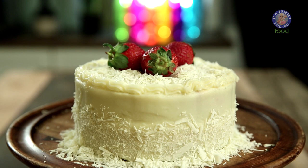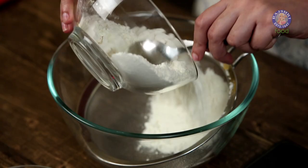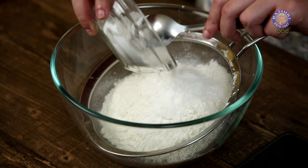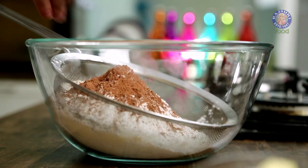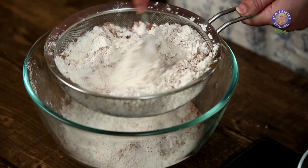Since it's the month of love, today's recipe is the perfect one to surprise your loved one with — it's Red Velvet Cake with Cream Cheese Frosting. For this recipe you will need 195g of maida (around 1.5 cups), 30g of corn flour (2 tbsp), and 2 tsp of cocoa powder (around 9g). We have to sift the ingredients together to remove any lumps.